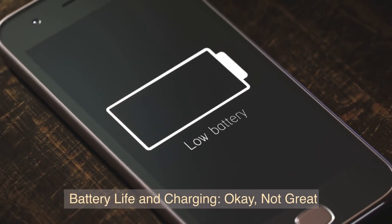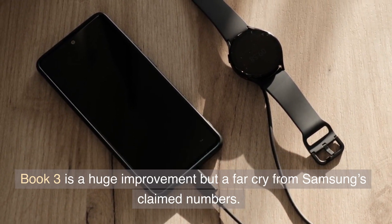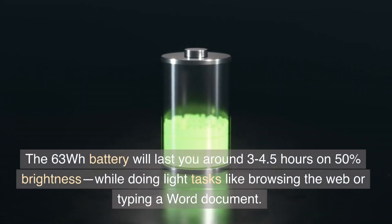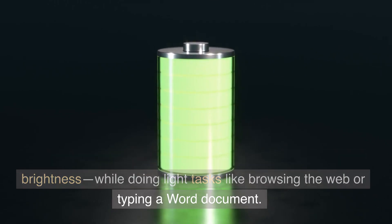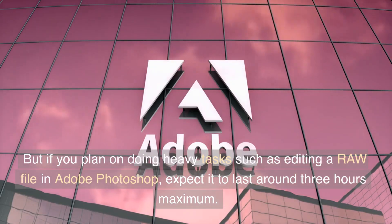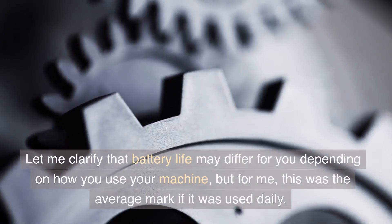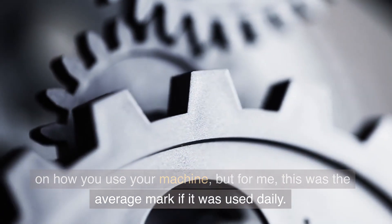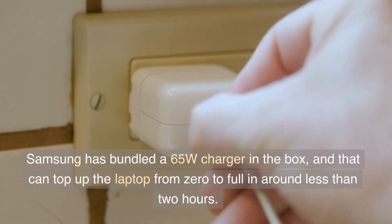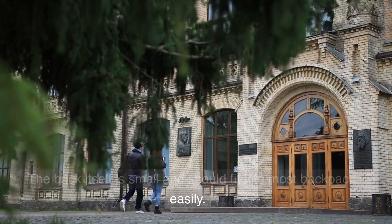Battery life and charging — okay, not great. Compared to most ultra-thin Windows laptops, the Galaxy Book 3 Pro is a huge improvement but a far cry from Samsung's claimed numbers. The 63Wh battery will last you around 3 to 4.5 hours on 50% brightness while doing light tasks like browsing the web or typing a Word document. But if you plan on doing heavy tasks such as editing a raw file in Adobe Photoshop, expect it to last around 3 hours maximum. Samsung has bundled a 65W charger in the box, which can top up the laptop from zero to full in less than 2 hours. The brick itself is small and should fit into most backpacks easily.